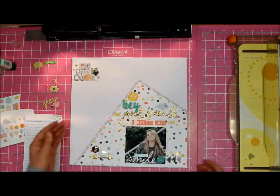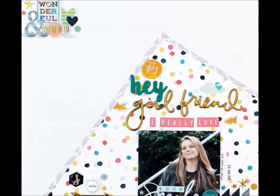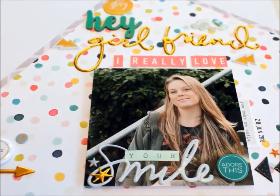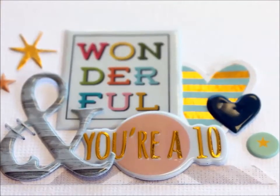I do apologize for the fluttering of the sunshine — reoccurring theme — I have an issue with the sun coming streaming in. Even though it's winter here we still have sun, so it gets a bit difficult sometimes to video. But thank you for watching, hope you enjoyed, and we will chat again soon — bye!